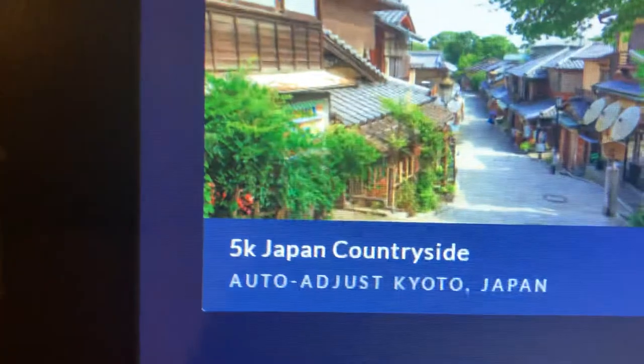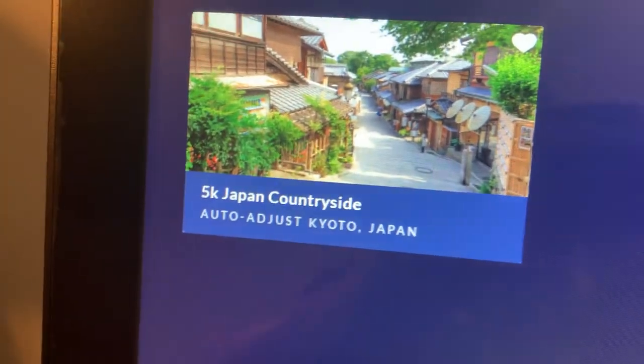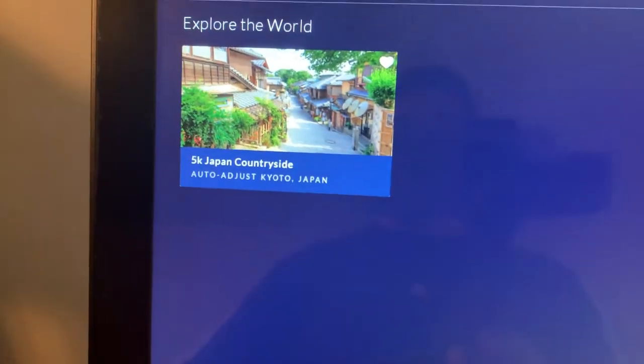There's a Favorites section — if you have favorites, you can save them here on your monitor. My favorite so far has been the 5K Japan Countryside. This one has a lot of up-and-down hills, and it will automatically control the machine's incline for you.